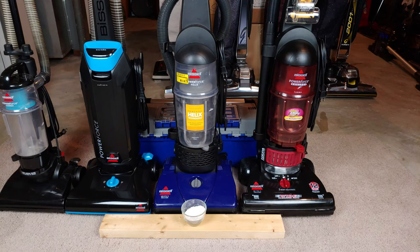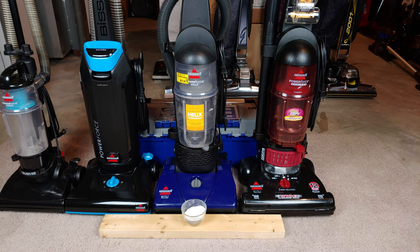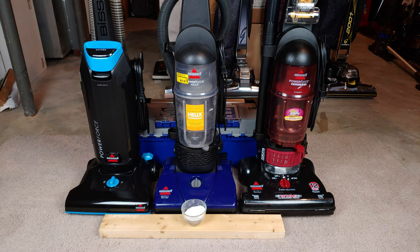Well, hello there, Bissell PowerForce aficionados. Anybody remember a few years back when I did carpet edge cleaning? Well, it's time to do it again. But with one exception — in this picture, all the way over to the left, the little tiny PowerForce Compact has already performed this test, so let me move it out of the way. Let's test the three remaining PowerForces with some carpet edge cleaning and see how well they do.